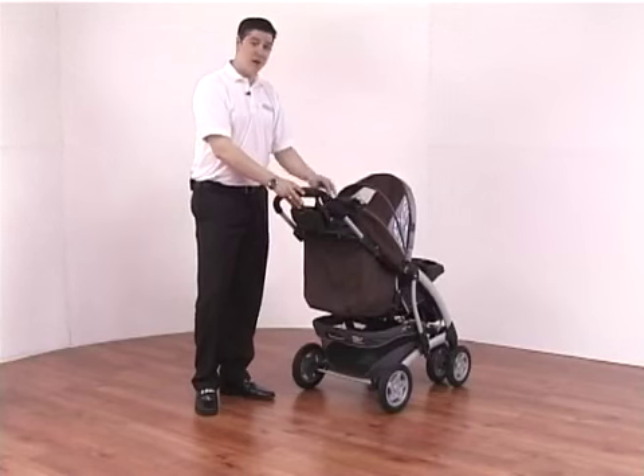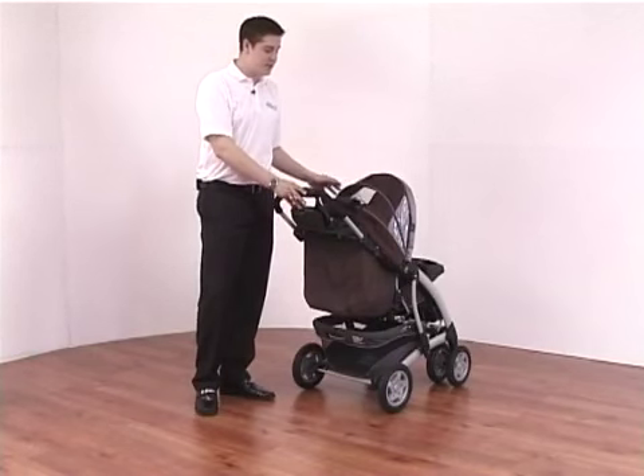On top of this you also have a clock and a temperature gauge to measure the outside temperature.